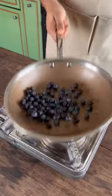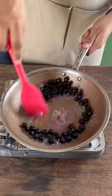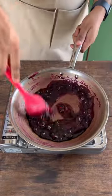We start by making a blueberry compote using fresh blueberries. Add those to a pan along with some sugar and cook for a while. Then add some water, lemon zest, and lemon juice, and cook for around 10 minutes.